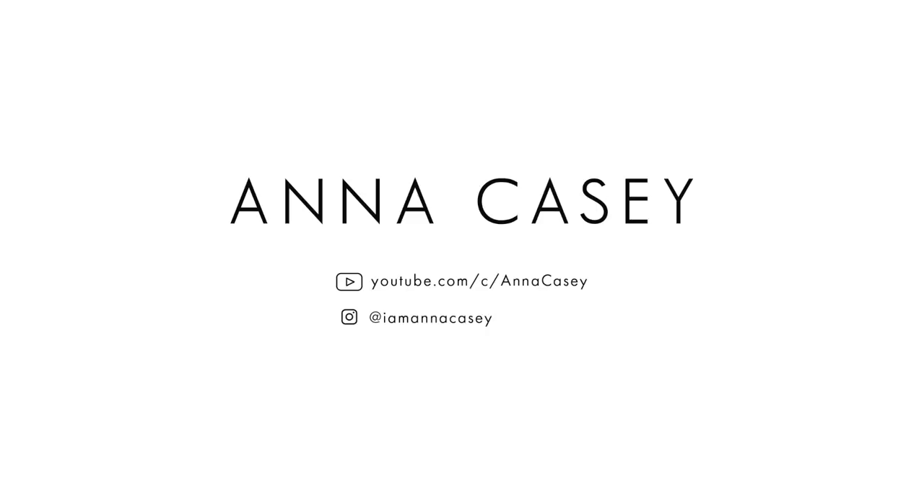That was all for today. I'll leave all the links below so you can go and check out Arizona Daphne's swimwear. I hope you liked my video — please give me a thumbs up, leave me a comment, and subscribe to my channel. See you next time.